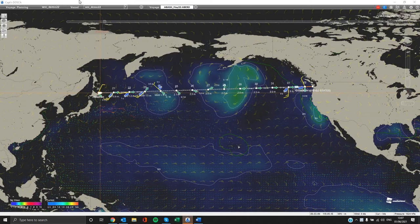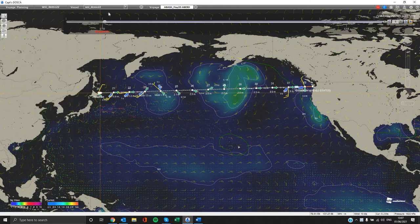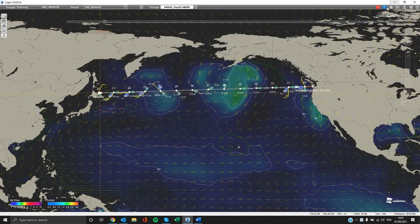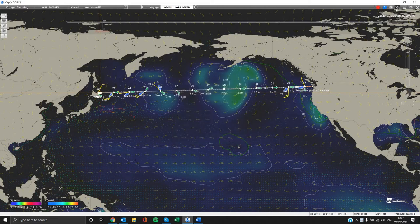First of all, we have the grey line on the top. Here you can select the option of setting up your next voyage, which we will explain later, the no-go areas, the computing and optimization of your planning route, spot weather buttons, and settings.